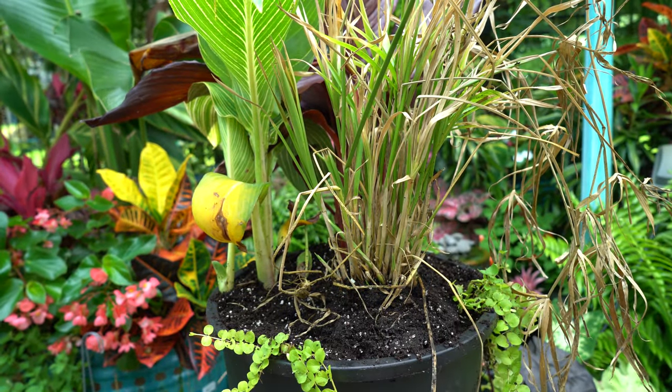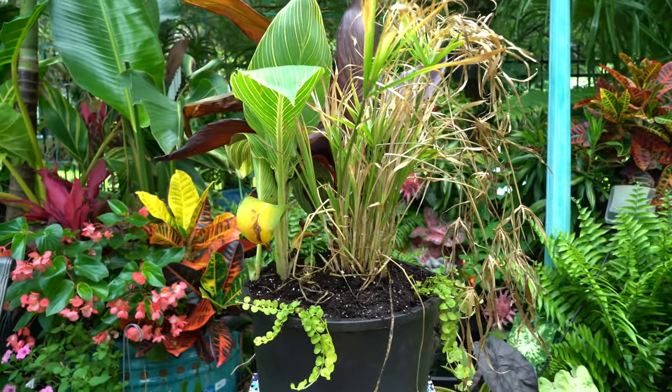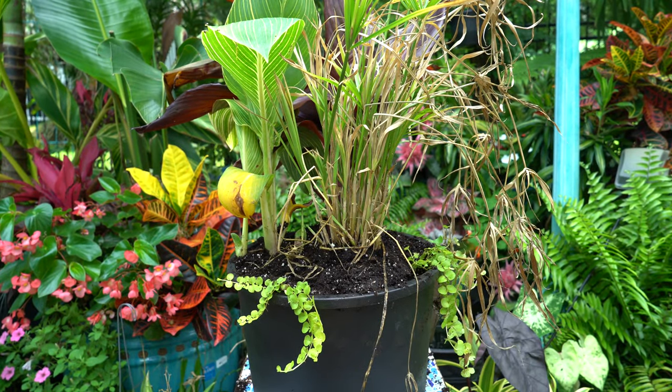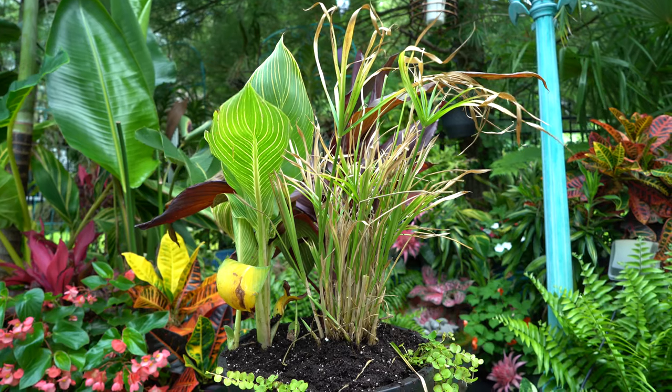Okay, I know — not the most beautiful thing ever. That's partially because of this tut grass in the front. This is the Baby Tut from Proven Winners — it was on clearance. You can see why. I'm going to clean that up real quick. Okay, that's a little bit better.